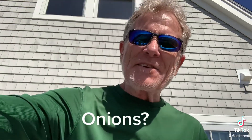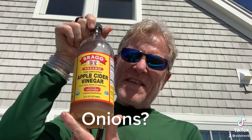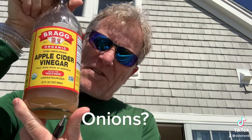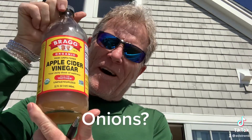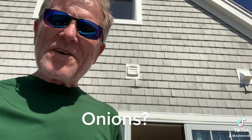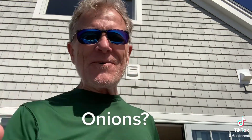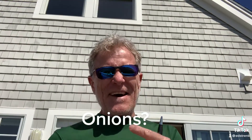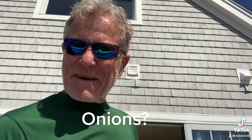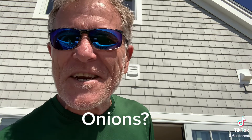Soak them in a little bit of water prior to eating them or cooking them, and then in the water just put like a capful of apple cider vinegar. Drain the water and the apple cider vinegar off and you're ready to go. Because we all know not having an uncomfortable stomach will help you be the best version of yourself.